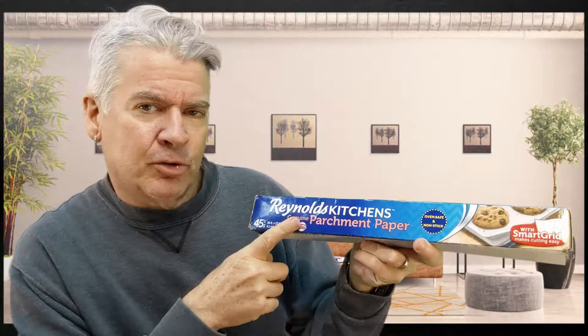The two main things you're going to need are parchment paper — from Reynolds Kitchens, you can find this in the grocery store right next to the aluminum foil — and business cards. Hopefully you have some business cards. Let's get started.